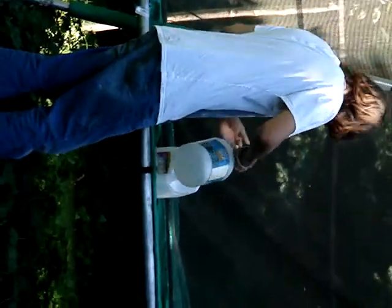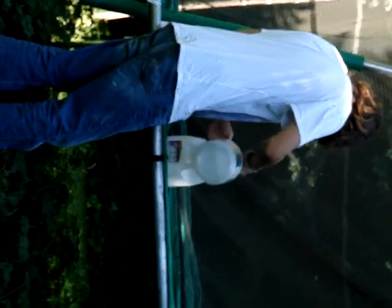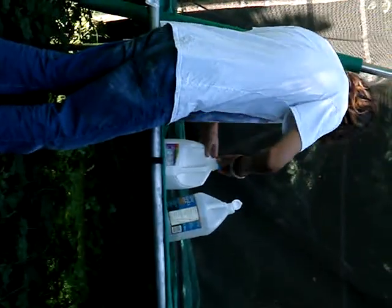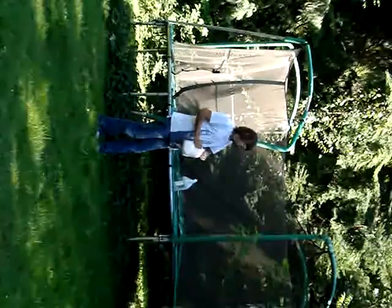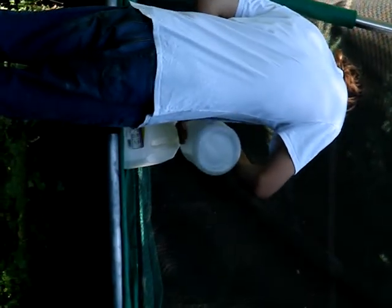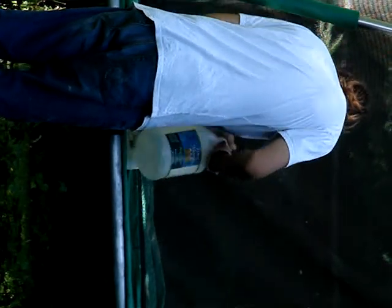Alright, now we gently pour the vinegar in. He's gently pouring the vinegar in. Now we close this — closing the lid. Now we shake it up. Shaking. Maybe a little more vinegar. More vinegar. Just a little bit more. Okay.